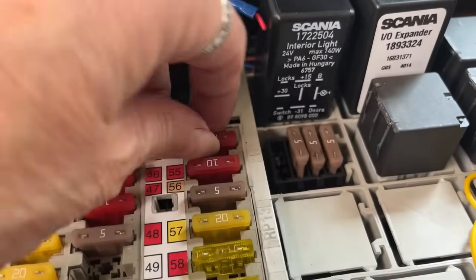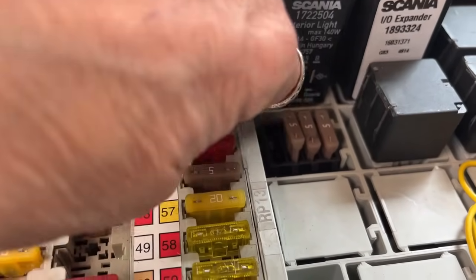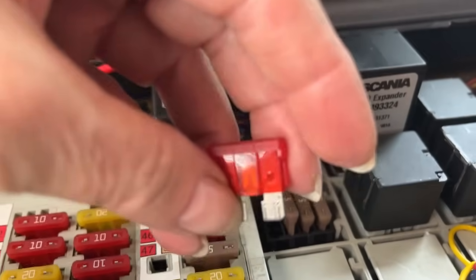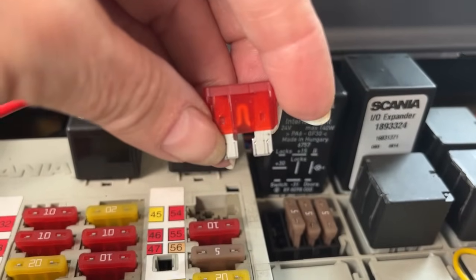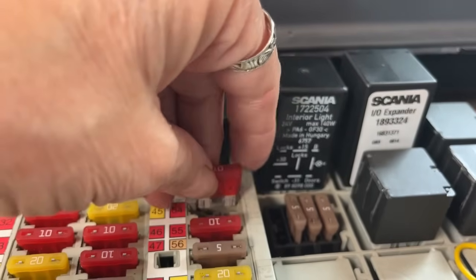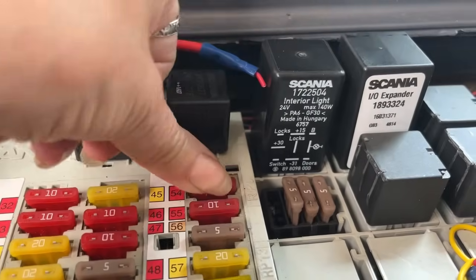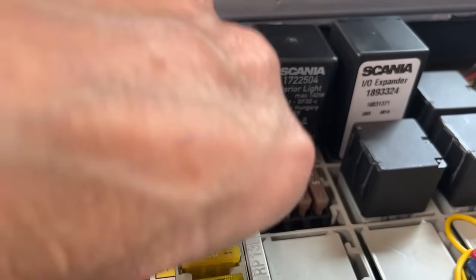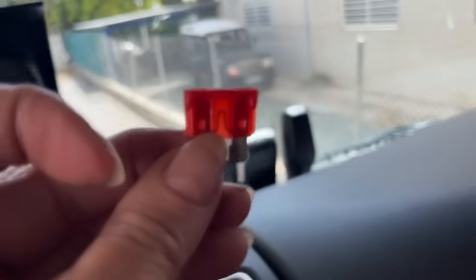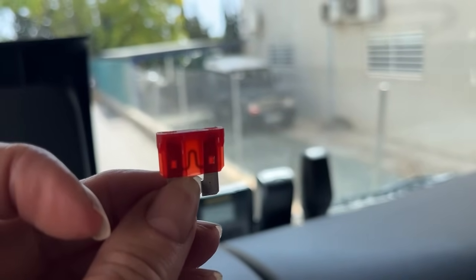So what you do is just pull them out. Pull it out. Sorry about the noise, there's work going on beside me. You can see that that's okay. I'll check the other one — just push it back in, and then check the other one. And again, you can see that one a bit better. The connector's working, you can see that. So that's okay too.